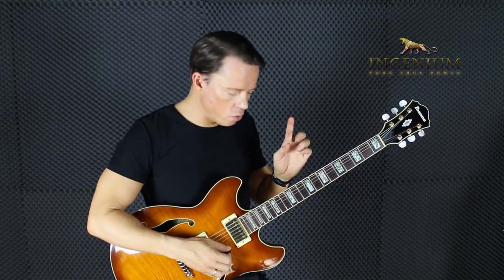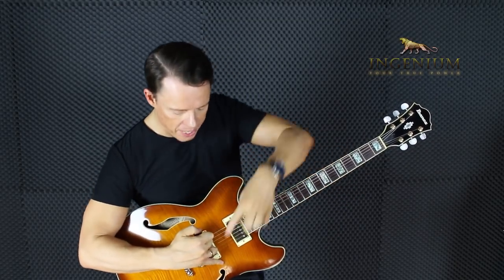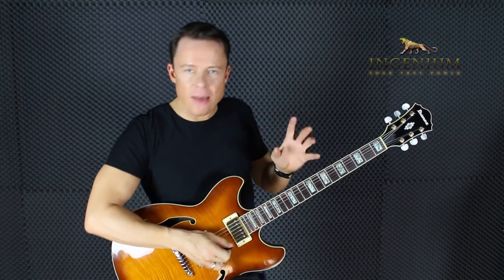Can you learn to do effective alternate picking while you anchor your pinky on the body of the guitar? I never say that you can't do anything, because you never know — you never know if you're the one who proves me wrong.